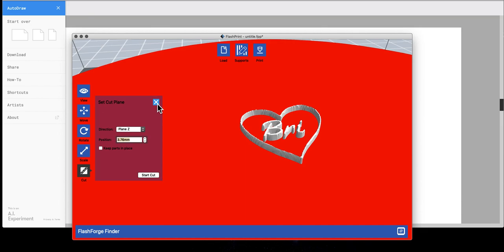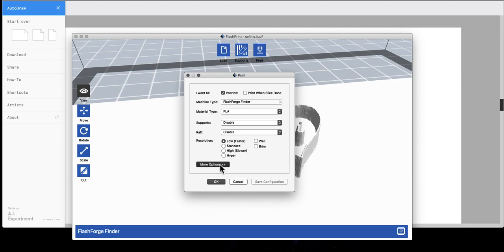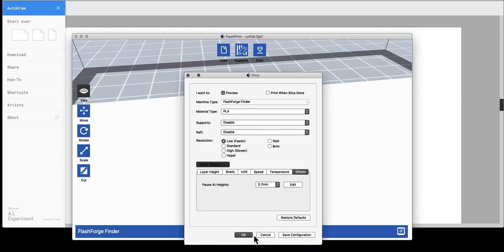I jotted it down so I can remember it. Then if I click Print and go to More Options, under Other I can change my Pause at Heights. I'm going to enter what I just measured, which is 3.76 — I'll just do 3.7 — then press the plus symbol, then press OK, and then OK.